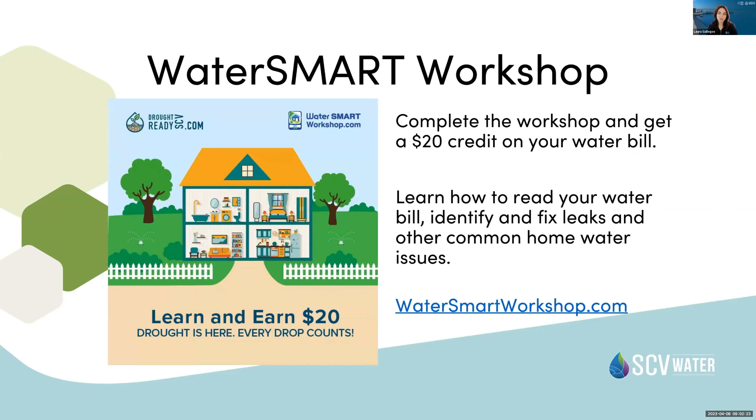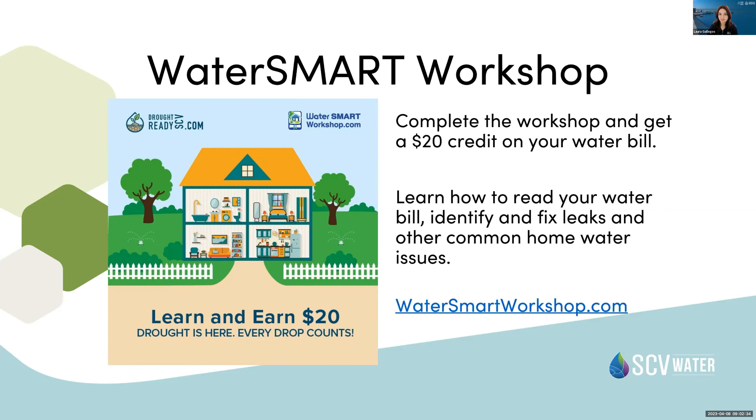We also have the Water Smart Workshop — if you haven't taken advantage of this, I recommend it. You earn $20 on your water bill for completing it, and it helps you identify and fix any leaks you may have. Another great program is our Smart Irrigation Controller Rebate — you can get up to $150. It controls your irrigation and won't turn your sprinklers on if it knows it's raining.